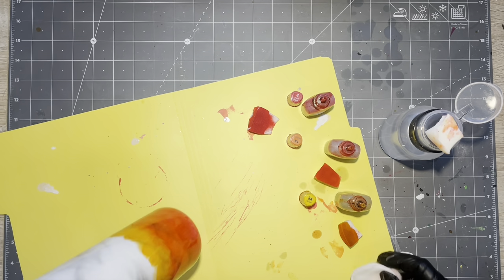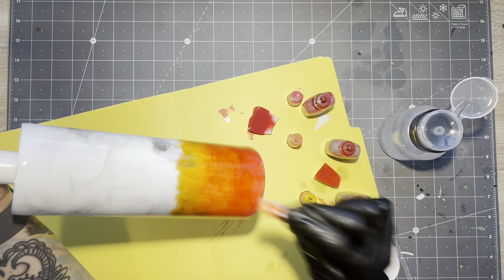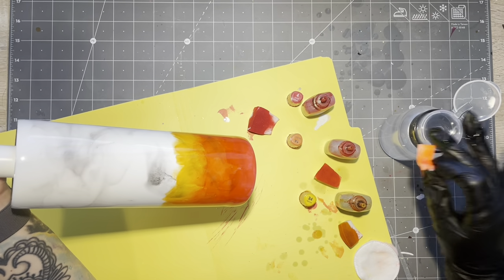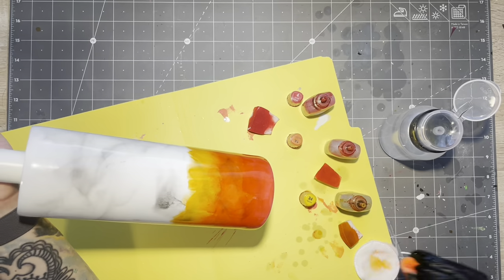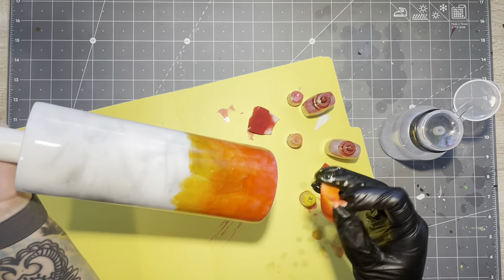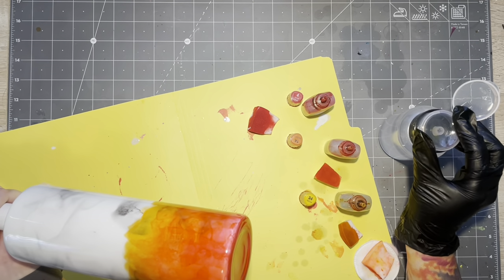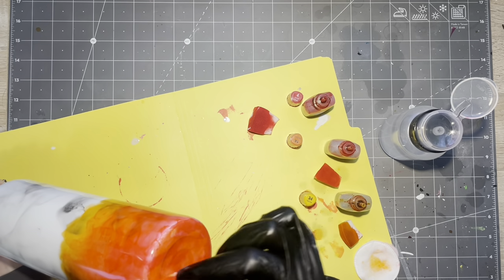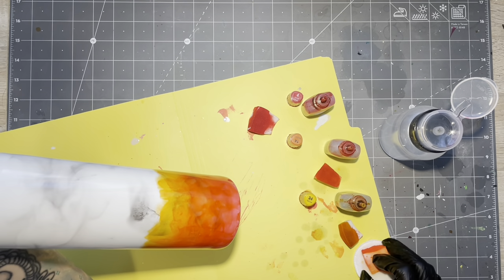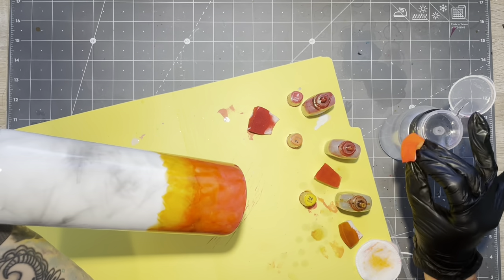Once the base alcohol inks are on your tumbler and you like the gradient, I am taking a new makeup sponge and pure alcohol — 90% rubbing alcohol — and dabbing the original inks. That's going to kind of separate the coloring and give you this weird, almost ripply wavy effect. And that's what I like — that kind of represents more of that smoky or flamey organic look. You can diffuse your inks with this pure alcohol as much or as little as you want until you get the desired effect on the bottom half of the tumbler.